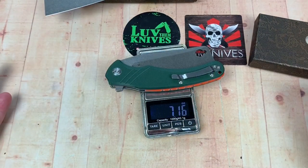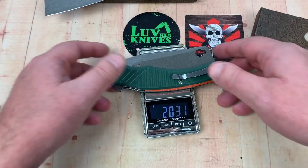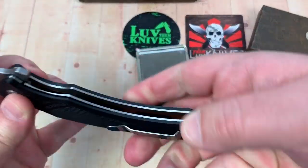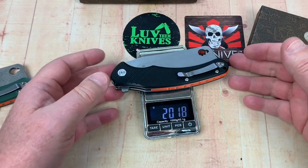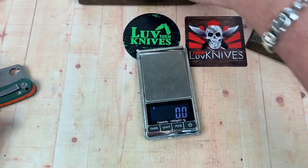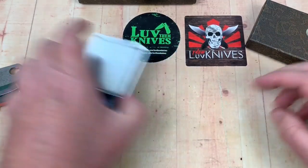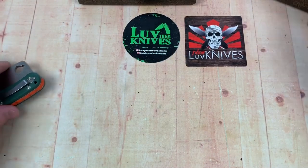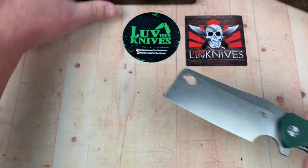And it's 7.16 ounces — that's 203 grams. The second example came in at 202 grams, so just about a gram difference. There was a little bit of variation there. That's heavy. It's a heavy dog.